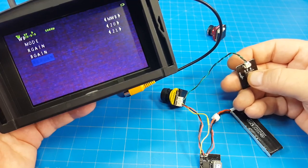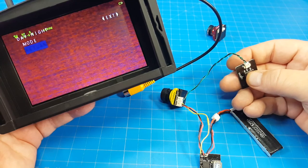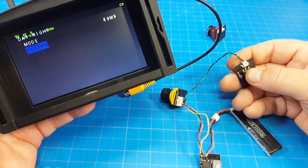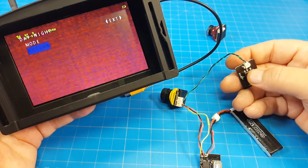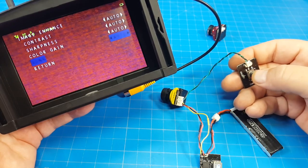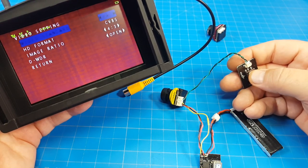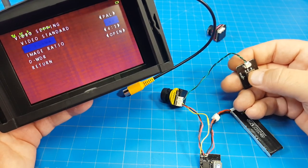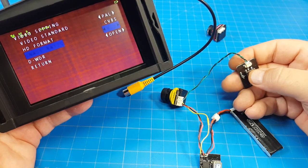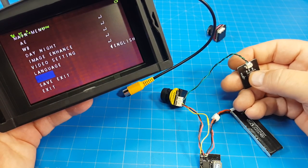Going back to white balance — it's on ATW, then MWB with current values at 20 and 21. ATW again. Day and night is currently on EXT and goes to Auto, Color, and Black and White. Image enhance has contrast, sharpness, color gain, 3DNR — a whole bunch of settings with different values. Video settings include PAL/NTSC, and image ratio — currently on 4:3, you can switch to 16:9. We've got DWNR, currently on Open — you can close it. Change those to your liking, and we get language, reset the camera, save and exit.